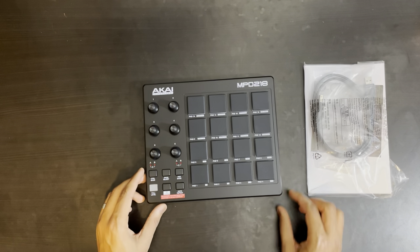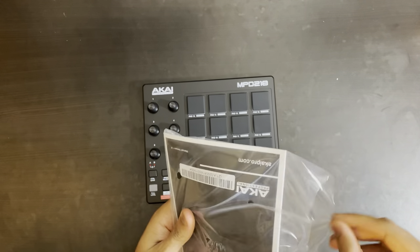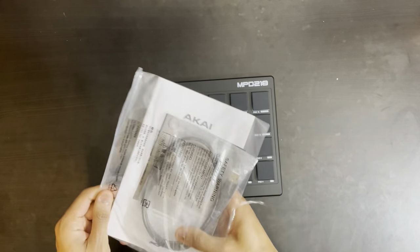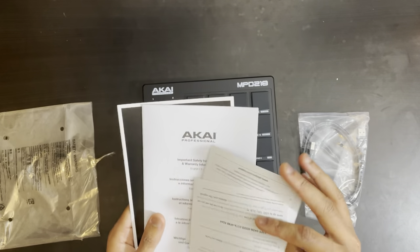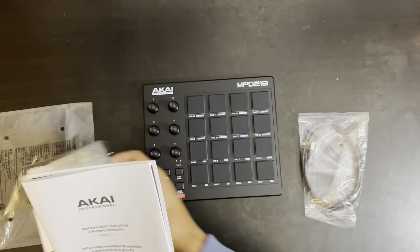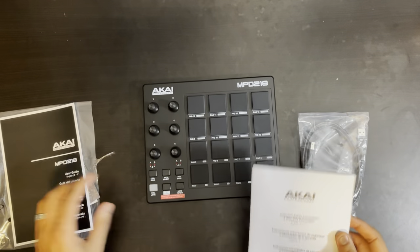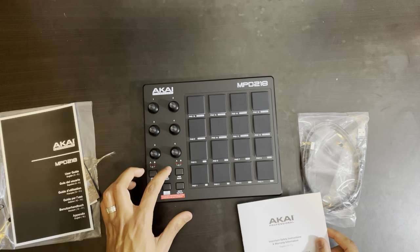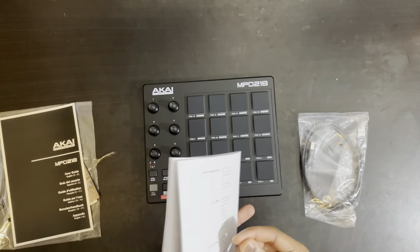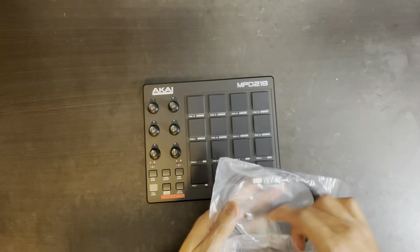I don't think there's much I really need to look at or understand right now. I'm not really concerned with the software. This does have a nice software bundle — like Ableton Live Light and some other things — but as usual, I have my software ready. Here's a user guide. Let's put the manual stuff away and get this connected immediately.